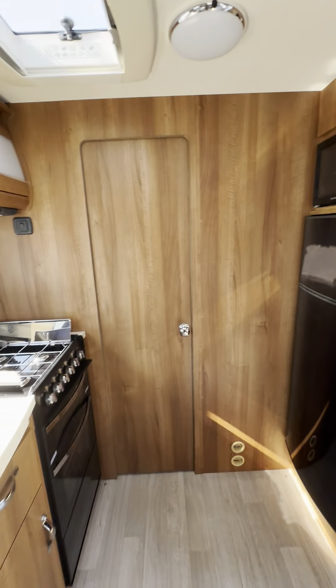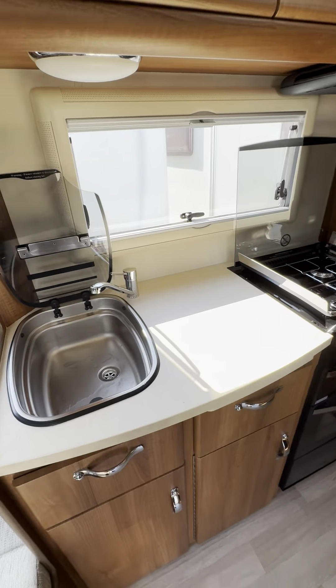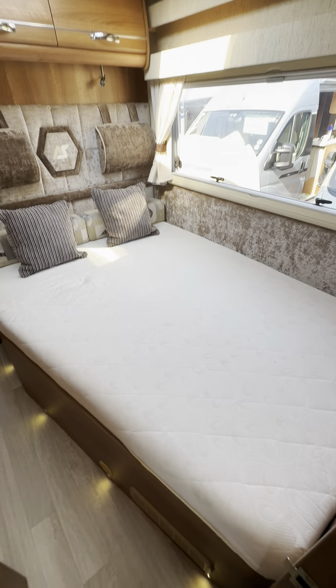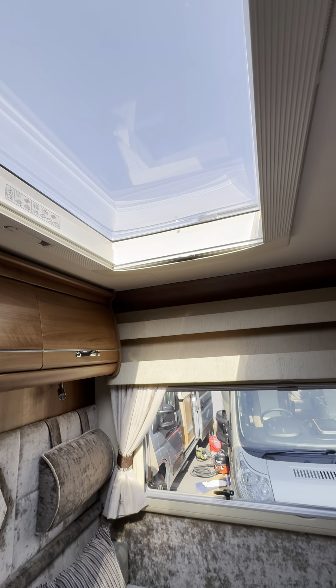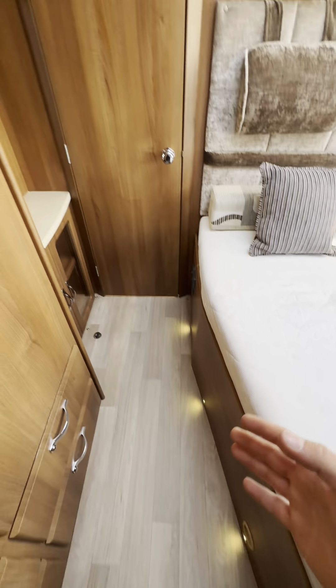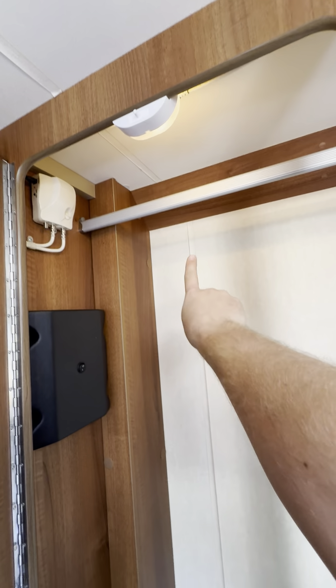The biggest selling point of the Burford is that you get the separate bedroom and separate bathroom. You've also got lots of other nice things like a massive kitchen worktop area. The French bed is here with a really massive great big window and a skylight above as well, so you've got loads of natural light. This is your main bedroom area. In the wardrobe here you've got a huge, huge wardrobe. You've got your TV aerial booster just there as well.